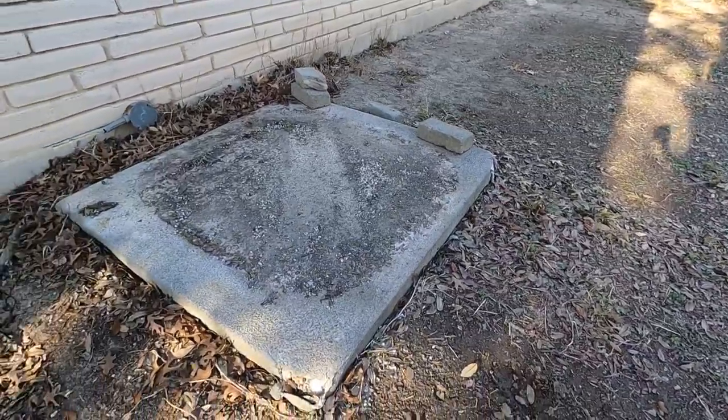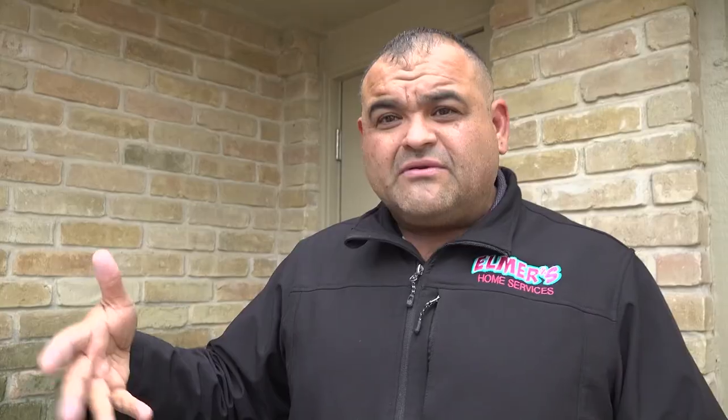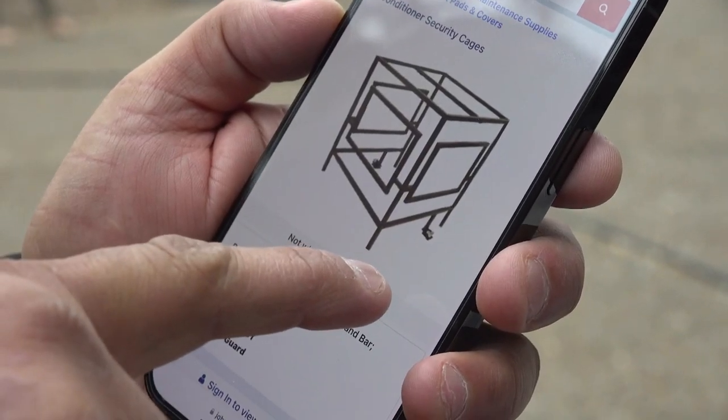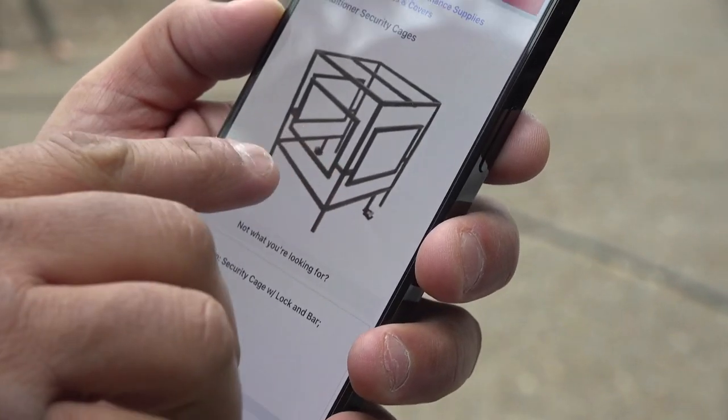You can also anchor down the unit to your concrete slab using screws just like these, which you can find at any home improvement store. We also put screws in for free. A tight fence around the unit isn't recommended — it needs to breathe to cool down. A better alternative is a metal strap or a metal cage just like this. Can't guarantee they're not going to take it, but we're going to make it a lot harder.